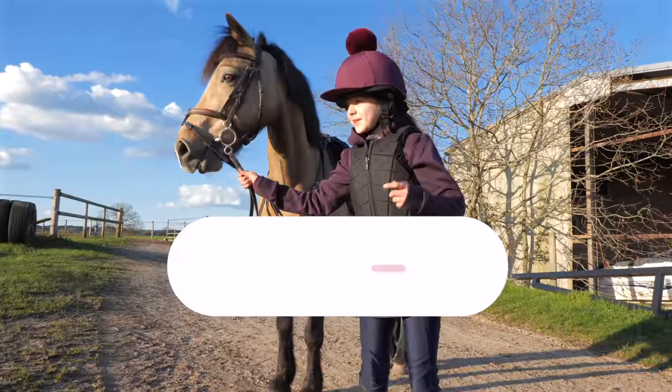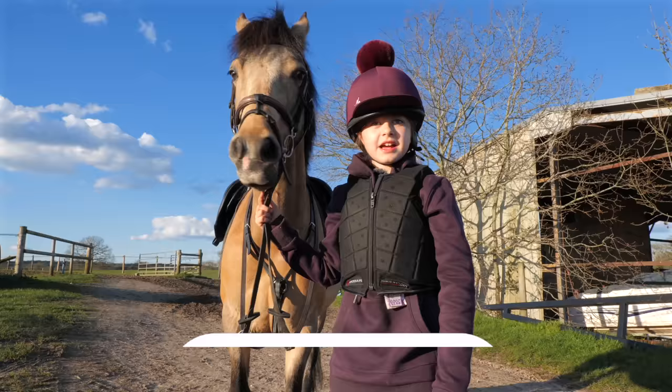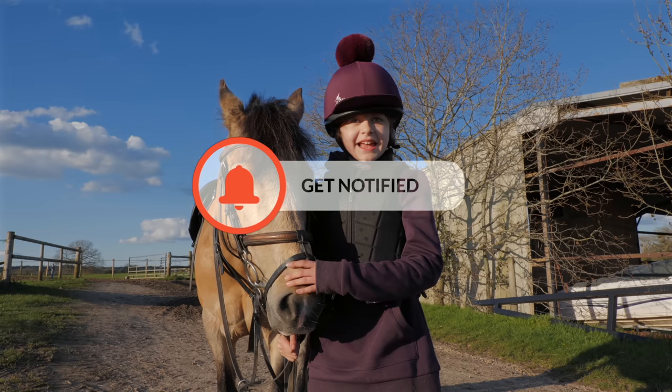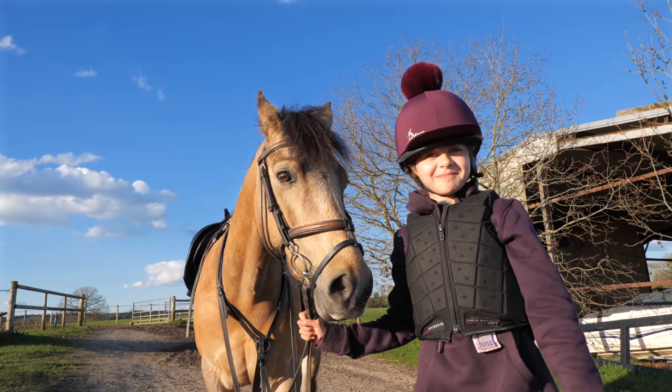Thank you so much for watching. Make sure to like and subscribe, because that means a lot to me — and him. Also turn on the notifications, this little bell, so you won't miss any of my videos. So once again, thank you very much, and I'll see you in the next video. Bye.